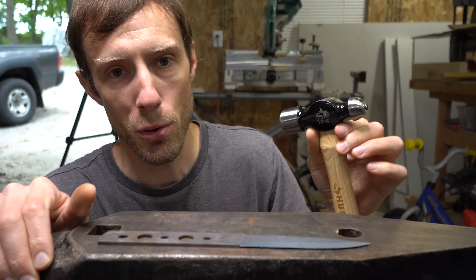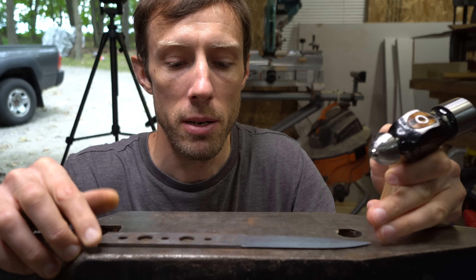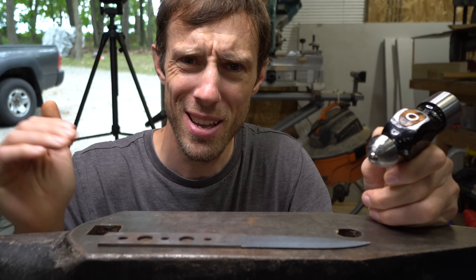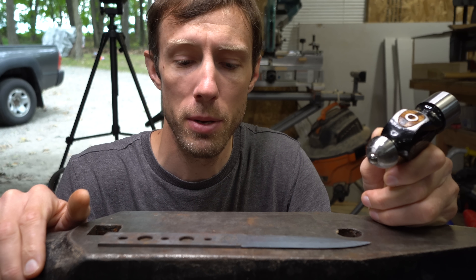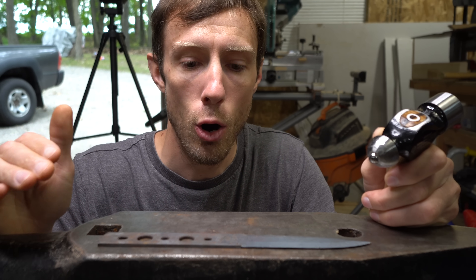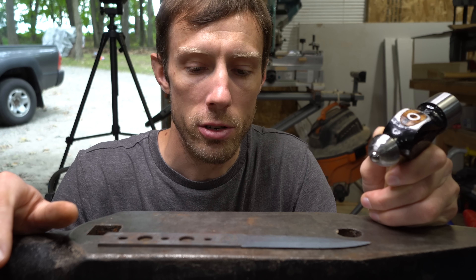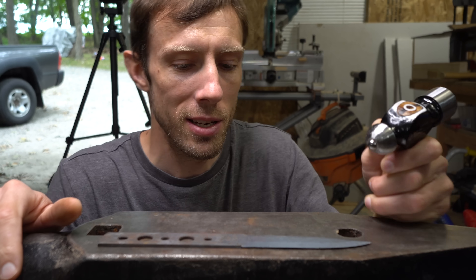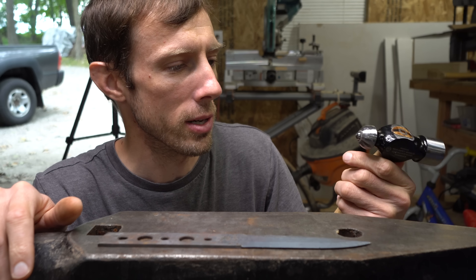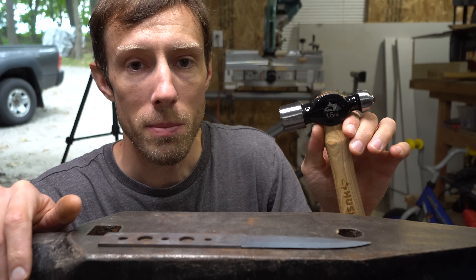I think this tool is going to be worth its weight in gold because it's going to save a lot of warped blades from the trash bin. I cannot believe how well this works, how quickly it works, and how easy it is. Less is more — check it often, because it's easy to overdo it and warp it in the other direction. If you're thinking about making one of these, I'll leave links to all the stuff I used to make this down in the description.